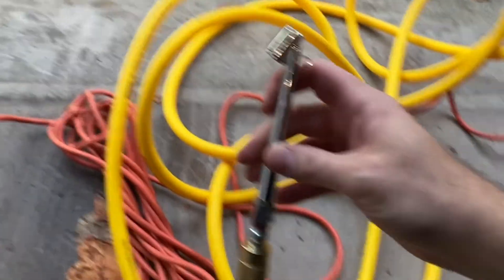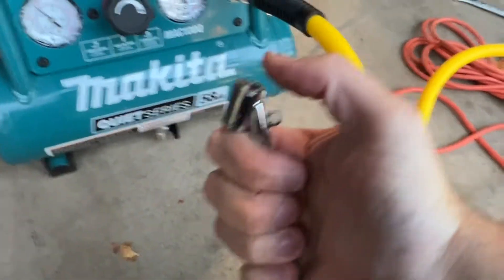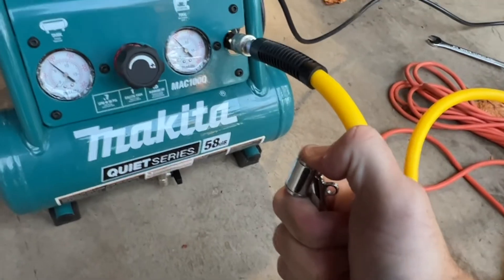When you're done using the compressor, you're supposed to drain the rest of the air using the accessory — on this one you can just press down with your thumb.